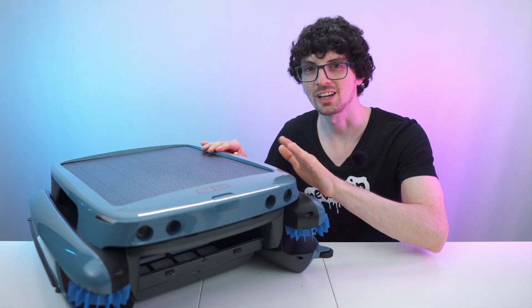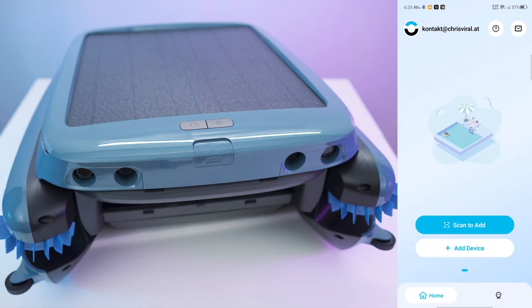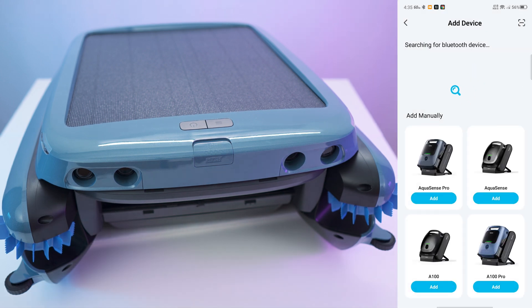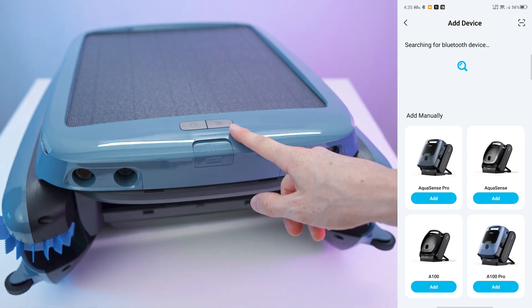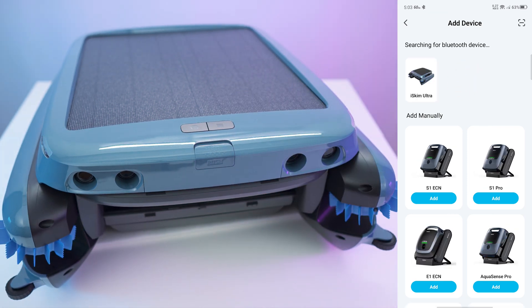Let's see how to charge it, check out the app, and then test it. We have the BeatBot app right here — I'm already registered. Let's add a device and give it all the permissions. We need to turn it on, so press and hold the on-off button. The robot is turned on — great voice, it will talk to us. Found it immediately.